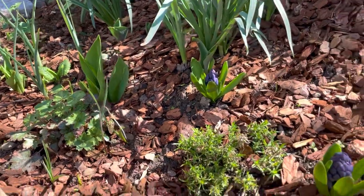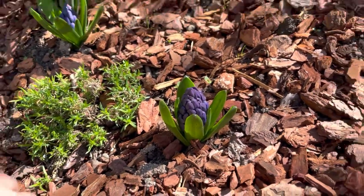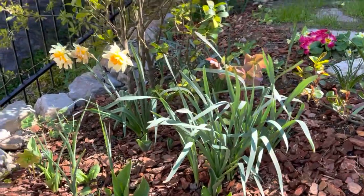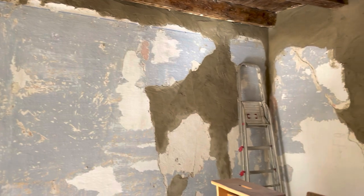And then we have hyacinths which are almost ready to bloom. Back in the little bedroom - it looks really nice.